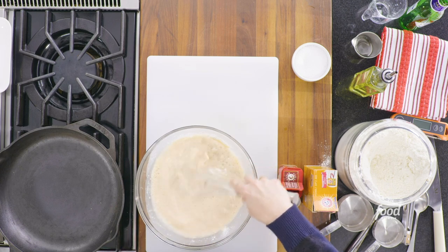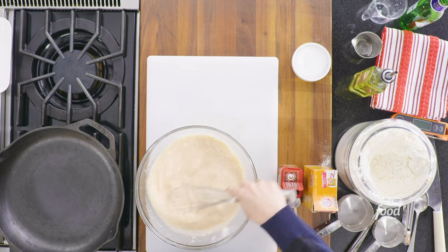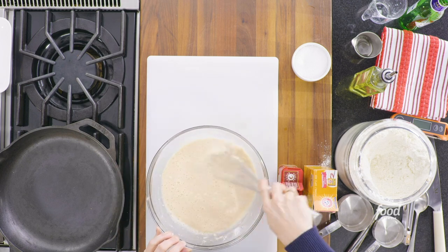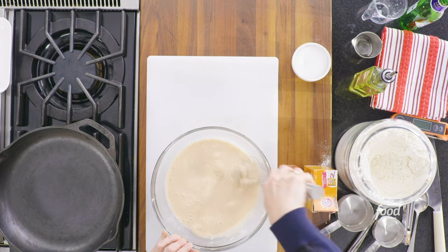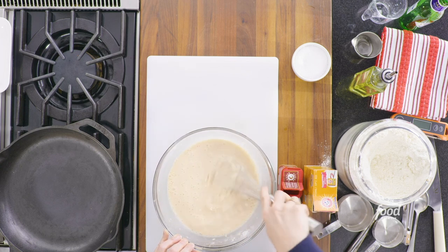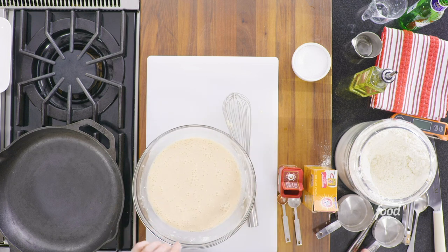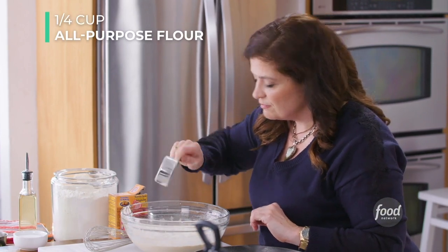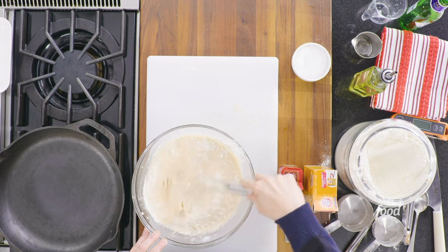Smell it — it smells halfway like a loaf of bread and halfway like something you'd get at an Irish bar. Whisk on the sides, gathering it up, making sure there are no big lumps of flour. This seems a little bit loose to me actually, so I'm going to add another smidge of flour — another quarter cup.